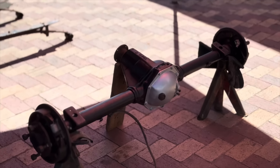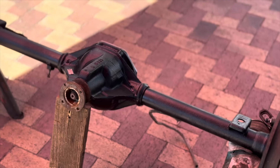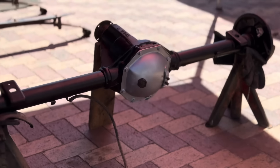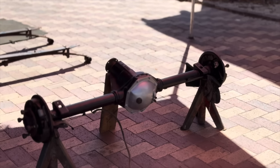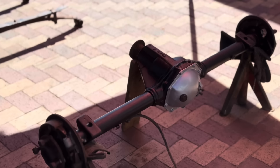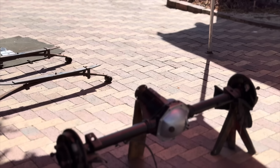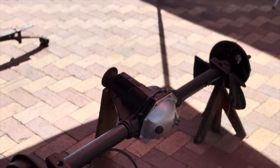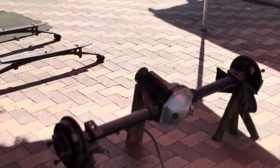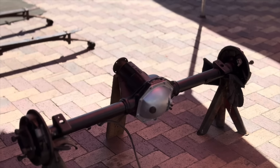There you have it guys — the diff is all painted black, the entire diff, and the back cover I made silver like I said. I think it looks quite nice and it's gonna look quite nice under the bakkie as well. The next step for me is to mount the leaf springs onto the diff and then somehow try and slide it under the bakkie to fit it. For now I'm just gonna put you guys on the stand and assemble everything.